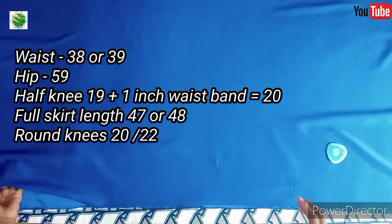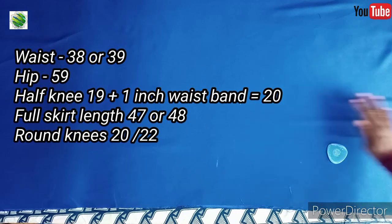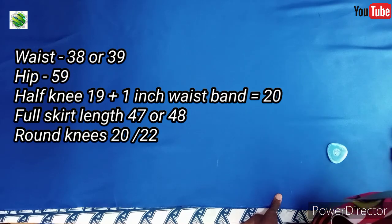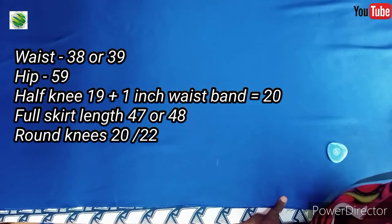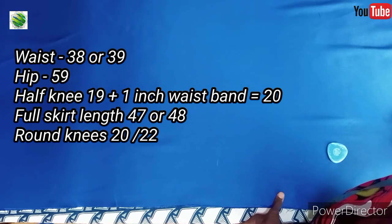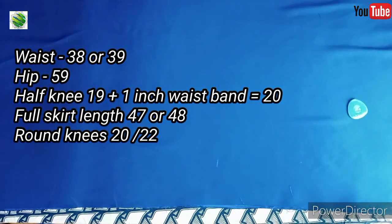I'm going to start marking the measurements of my skirt. The skirt length is up to 47, the hip is 49, and the waist is 39. We're going to start with just the simple basics.